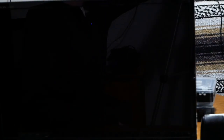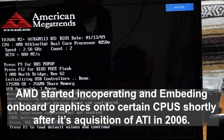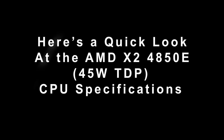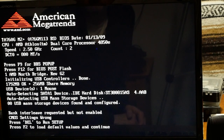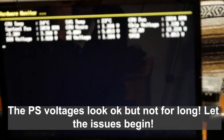Let's see if it even powers up. It has onboard graphics on the motherboard, not in the chip. It's working — the 2.5 GHz dual core 4850E is showing two processors. Two gigs of RAM, but 256 MB is shared to the onboard video.